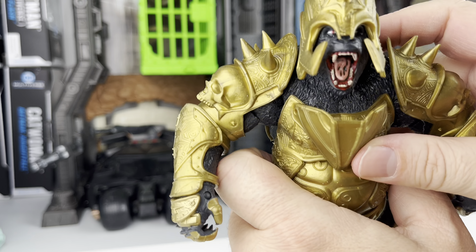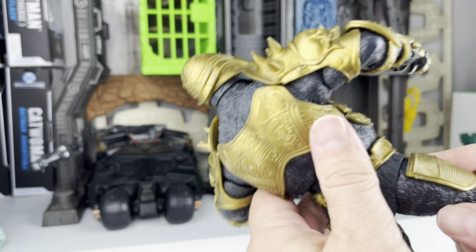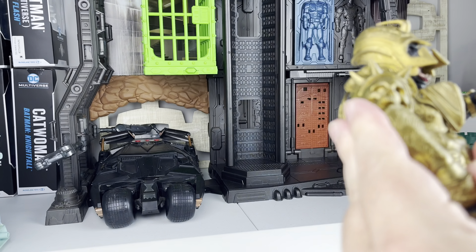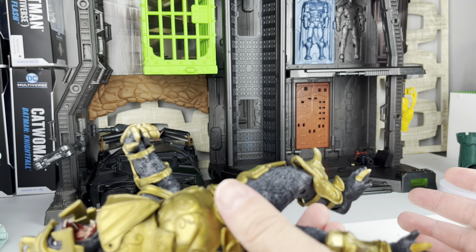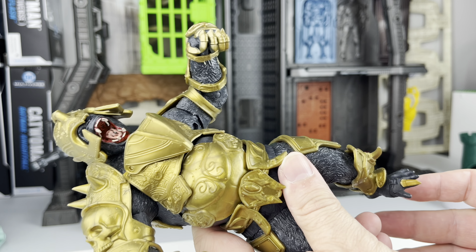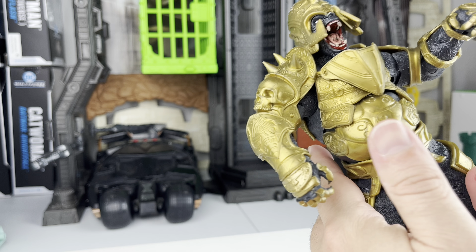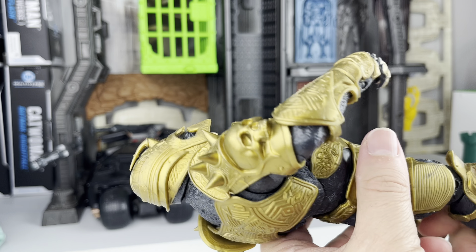He's quite angry here, getting into your head. The likeness on Gorilla Grodd I think is very good, especially to the Injustice video game series. I'm hoping they make more Injustice figures — I'm not crazy about the humanoid ones, though I do like the Green Arrow one. But if they did Brainiac, Hawkman, or Hawkgirl — anything with an alien or different-species aspect — I'd definitely want to grab those.